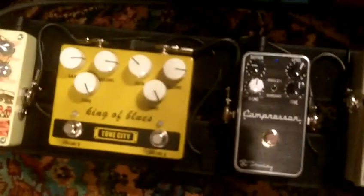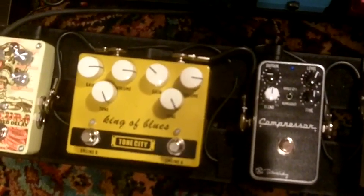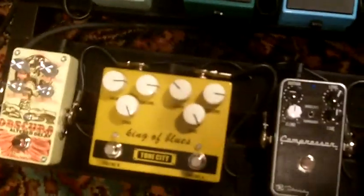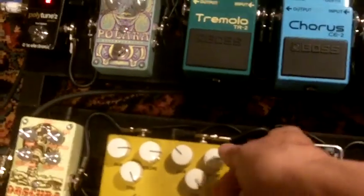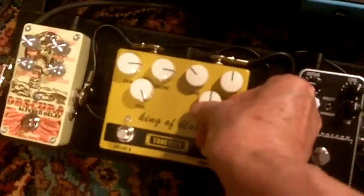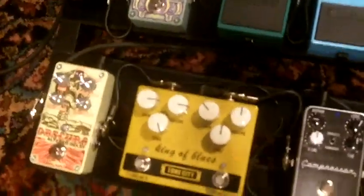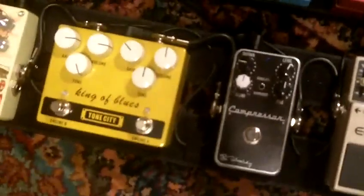The last one is my little rockabilly setting with a little bit of hair and also a slapback delay with my DM3. The settings are 11 o'clock for gain, noon on the volume, and noon on the tone on Engine A. So here is my little take on rockabilly.